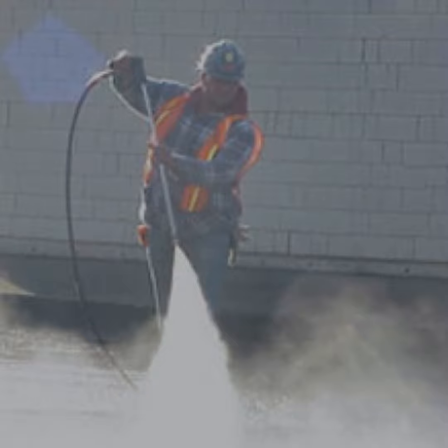Silica dust control is crucial for ensuring worker safety and compliance with industry regulations. By using HEPA filtered industrial vacuums, you can effectively remove hazardous dust and fumes from your workplace, improving worker safety and productivity while reducing healthcare costs and workers' compensation claims. At Industrial Vacuums, we offer a range of high-quality, three-phase wet-dry industrial vacuums with HEPA filtration that are designed to help you control silica dust and improve workplace safety. Our vacuums are made in Australia and are built to last, ensuring that you get the best value for your investment. Contact us today to learn more about our products and how they can help you control silica dust in your workplace.